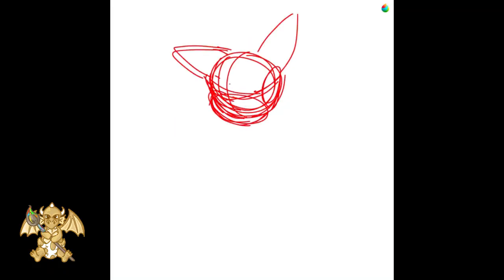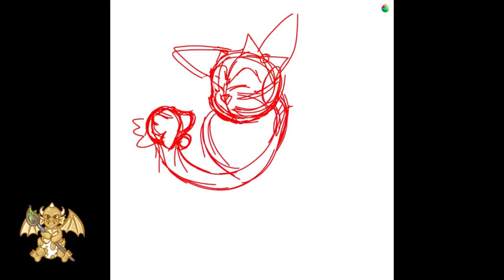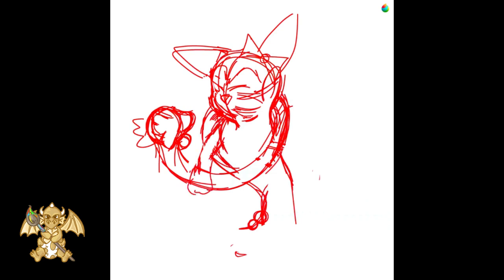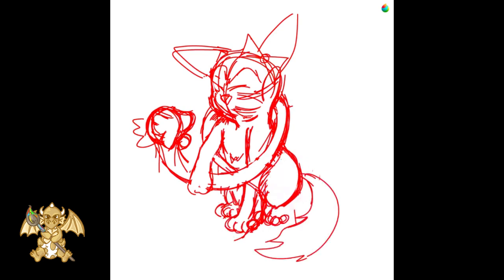We start placing the character's defining elements, looking at each other. We draw the Ratini body in a scarf-like shape. We place a hand holding it and try to draw the rest of its body with a prominent tail.